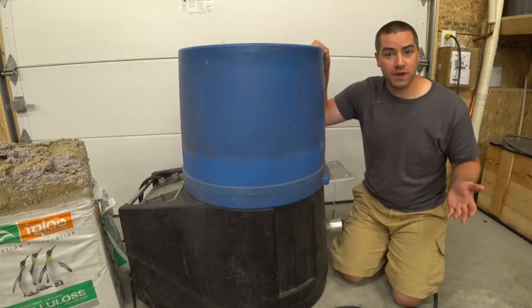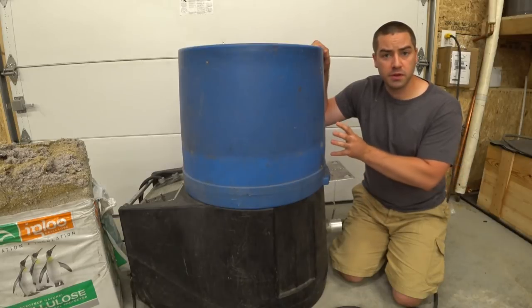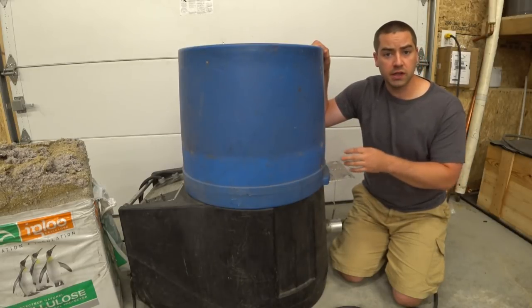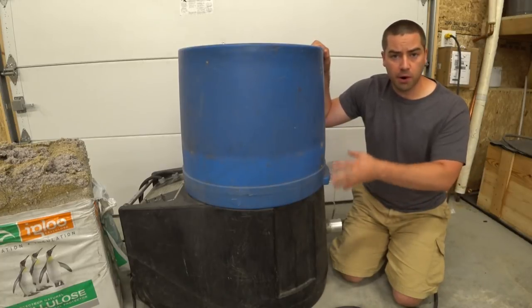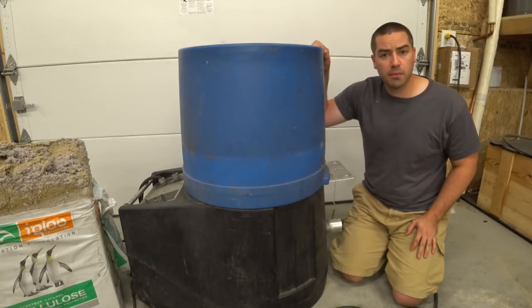Hey, welcome back to part two of this video series about insulation blowing machines. I'm going to go through some of the techniques, hoses, and how to use this machine in this video. If you want to know more about the parts of the machine, or if I throw out a term you're not familiar with, try checking out part one.